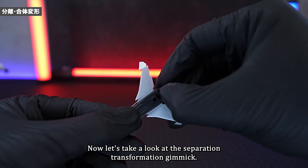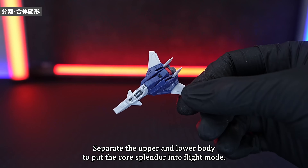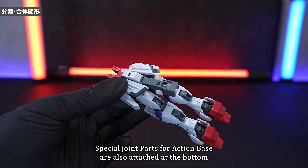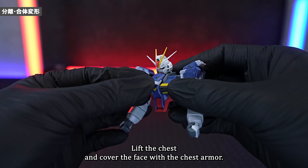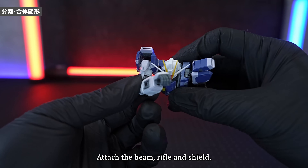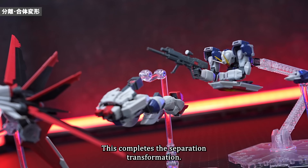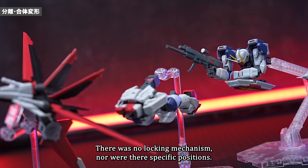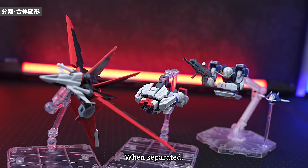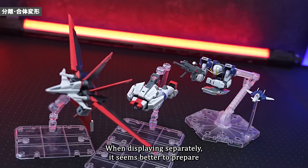Now let's look at the Separation Transformation gimmick. The transformation process is very simple: first, remove the Force Shield and connect it with the Shield Flyer. Separate the upper and lower body to put the Core Splendor into flight mode. To make a leg flyer, bend the knee joint and the toe of the lower body. Special joint parts for Action Base are attached at the bottom. For the upper body, lift the chest and cover the face with the chest armour, then move your shoulders forward and backward to adjust arm angle. Attach the Beam Rifle and Shield to complete the transformation into a chest flyer. There was no locking mechanism, but holding power was good, allowing for a stable display. Even at this scale it takes up quite a lot of space when separated.